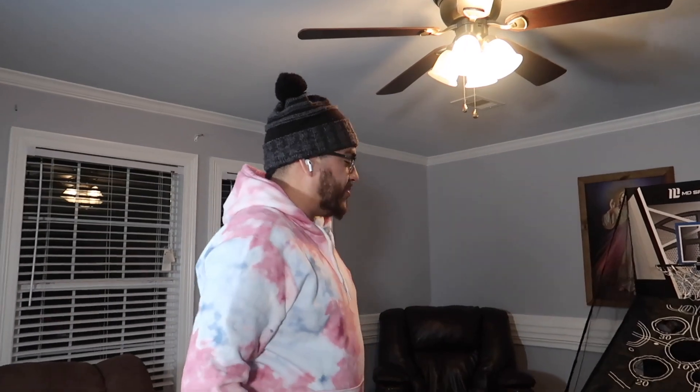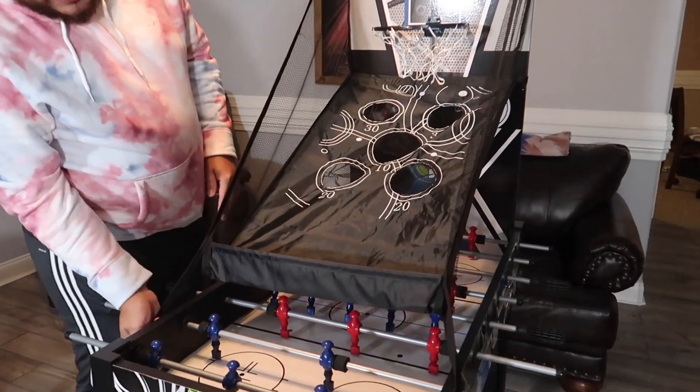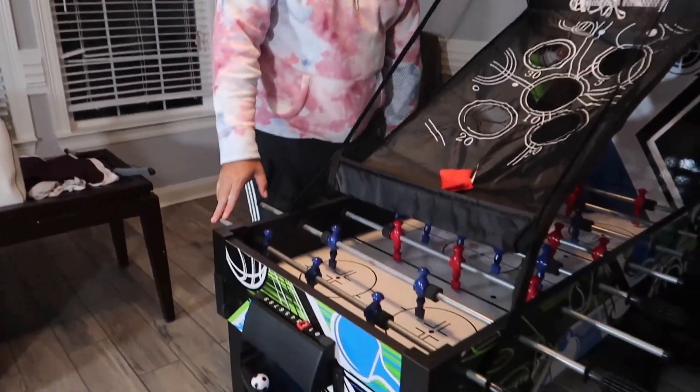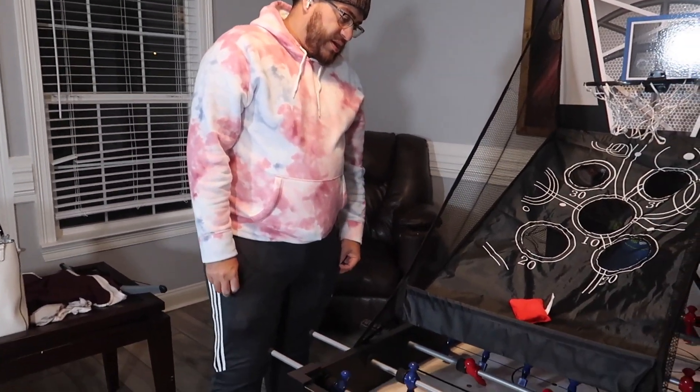We got this new game table from Walmart, which has a bunch of different games. They have basketball — damn, that would have been cool if I would have made it. We got the bow and arrow down here, we got beanbag, we got ping pong on the back, foosball, air hockey, chess, checkers, all that good stuff.